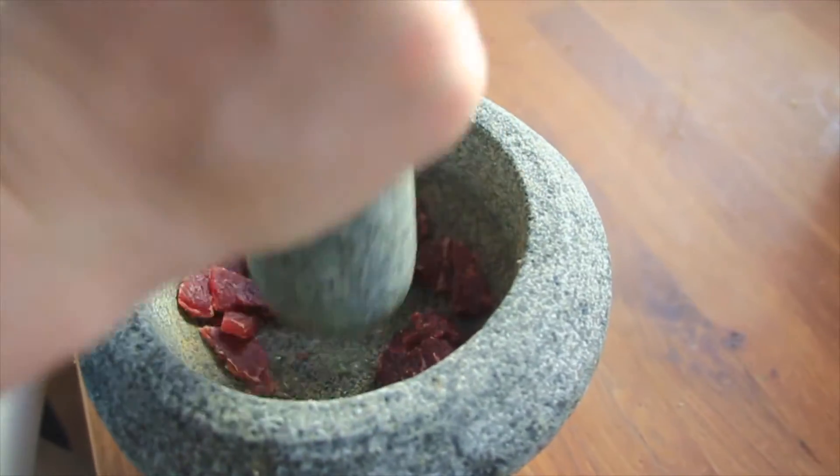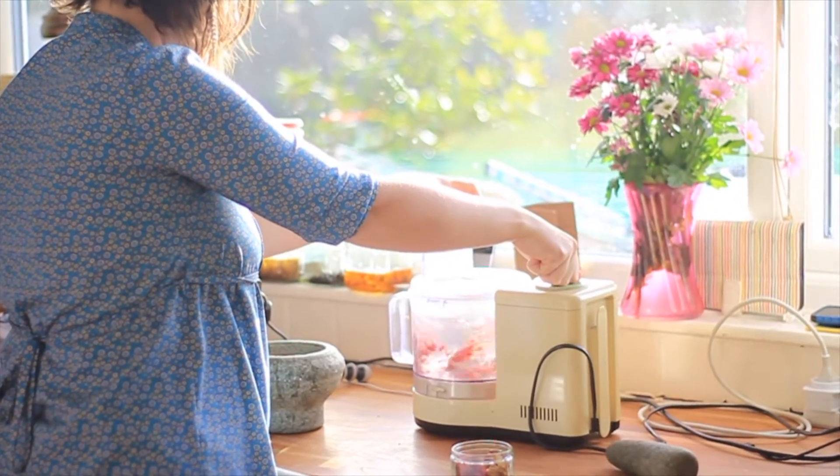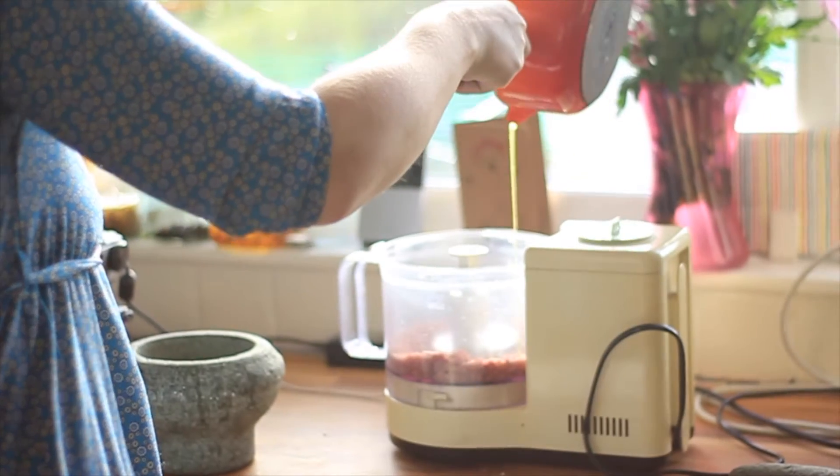Once your meat is dried, you'll need to pound it up. If you're going to use a food processor, add your meat to the food processor and add your melted fat.